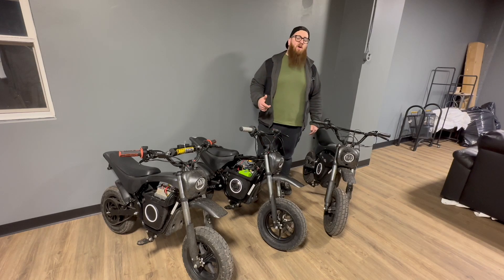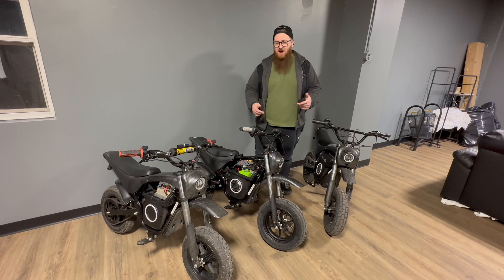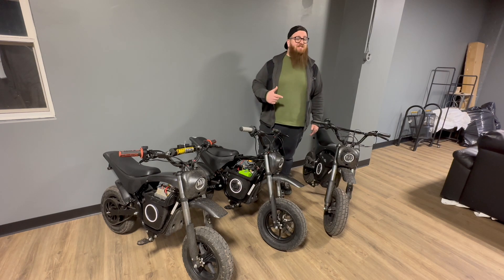What's up, guys? Joe at Momentum Watch. We finally finished up what I'm going to call stage one of our Burromax upgrade testing, and I'm really excited to share the results with you guys. Stay tuned.